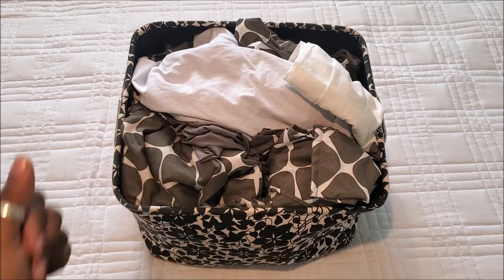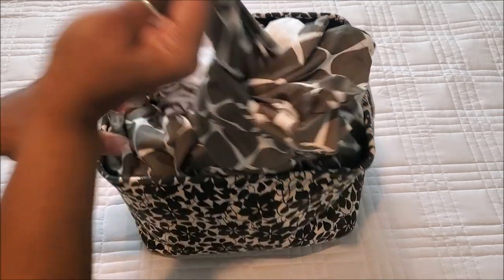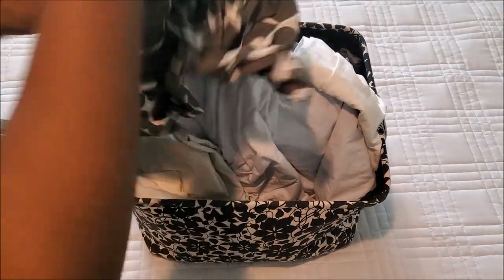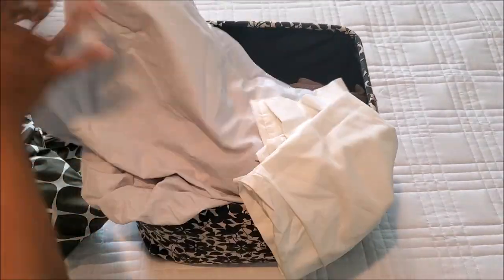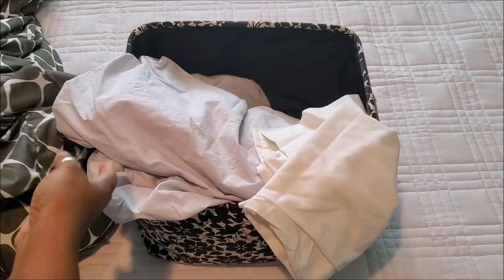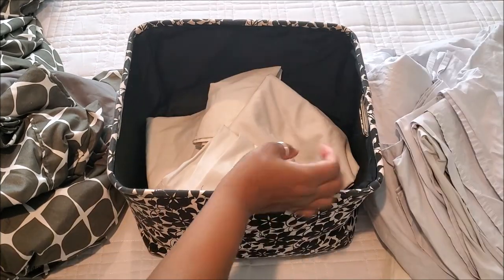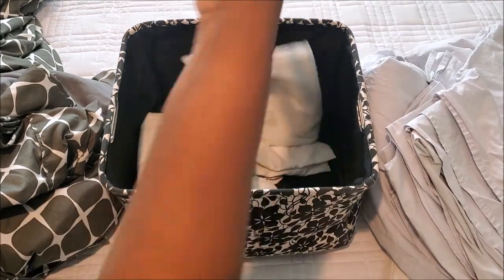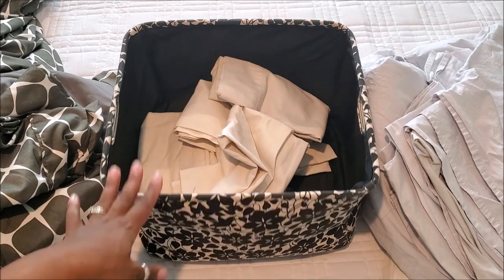I always have extra white pillowcases. What I'm going to show you is how, when you're looking for something, you don't have to go through the basket trying to find all the parts to what you need — 'do I have all the parts?' You don't have to do that. Look, this is one set and it's just all over the place, and then I have my other pillowcases.